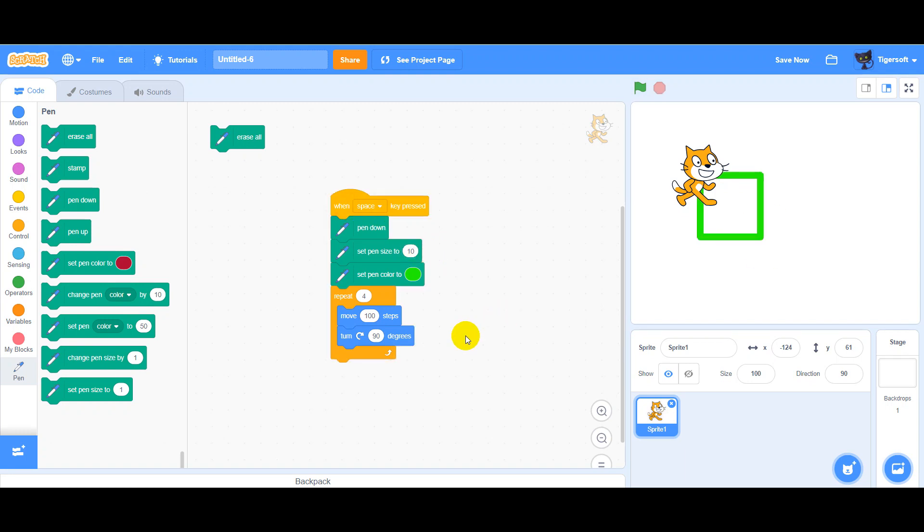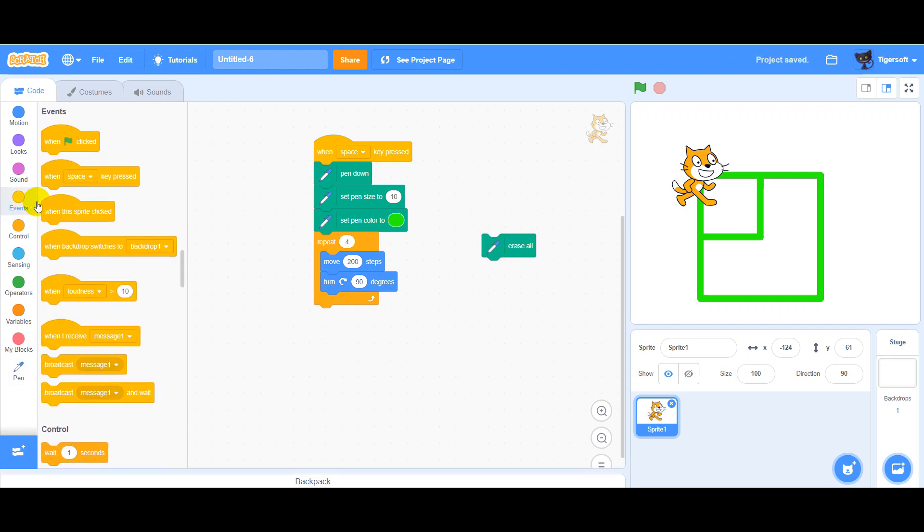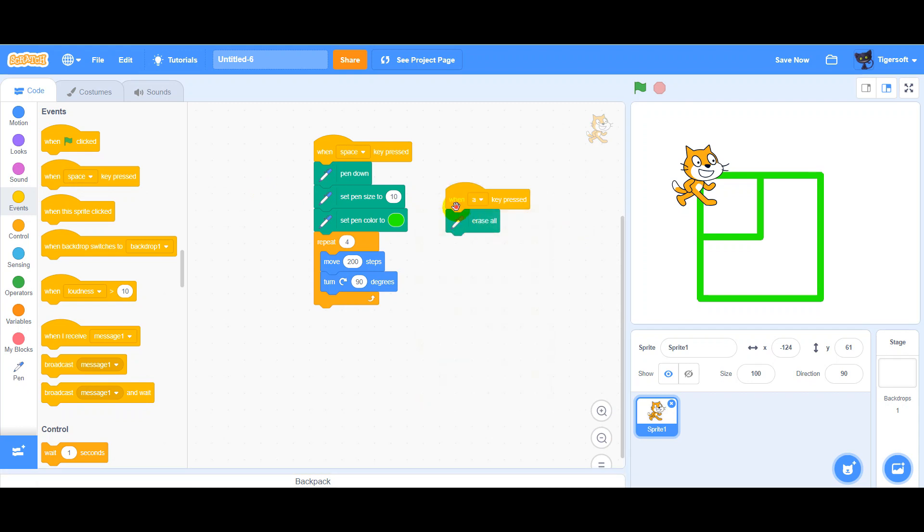We can change the size of the square. And when we want to erase all, we can do this. For example, a button.